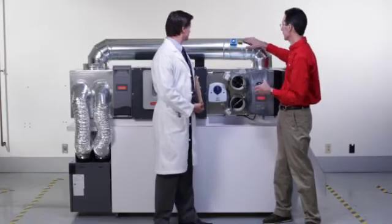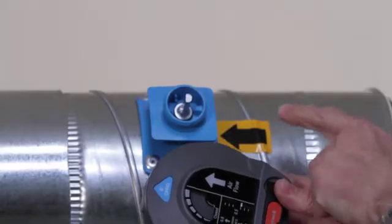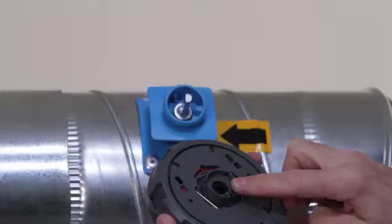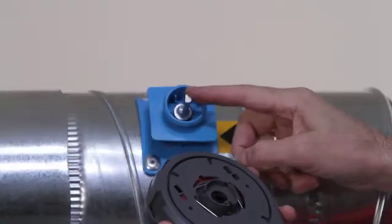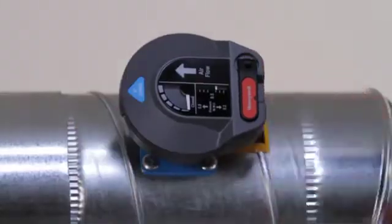First, install the damper with the arrow pointing in the direction of the airflow — both the arrow on the damper and the arrow on the regulator. Next, align the D-shaft on the regulator to the D-shaft on the damper, and turn it counter-clockwise, and it's installed.